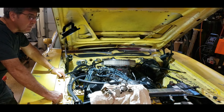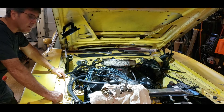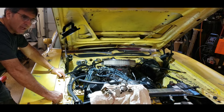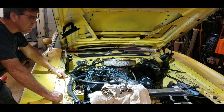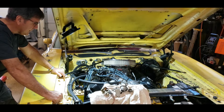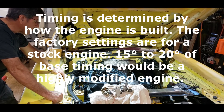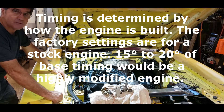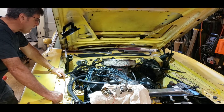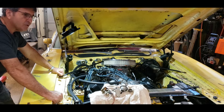Stock distributors work great but they leave a lot of power on the table if you don't optimize them for freer-flowing exhaust, freer-flowing intake, bigger cam, better heads. You want to bring your timing in sooner — you do that with lighter springs. And in most cases you're going to need more base timing, that's just your timing at idle. When you turn a stock distributor up that high, your total timing is going to be way in the detonation range.